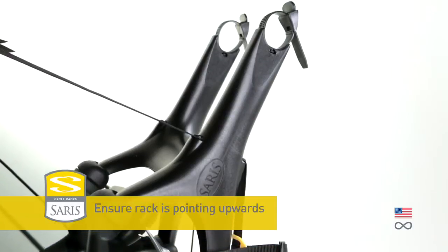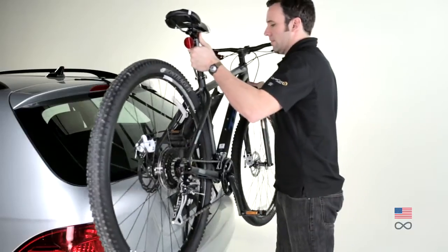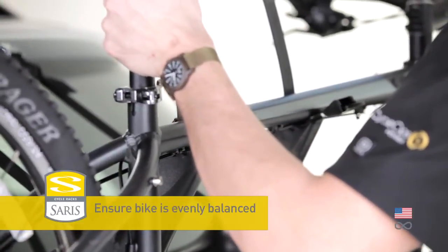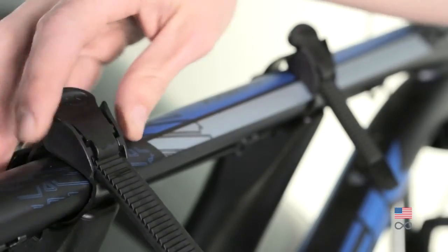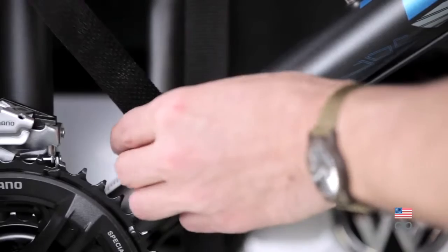Ensure rack is positioned so it is pointing upwards. Load bike by positioning the top tube so it is balanced between the two arms of the rack. Secure bike using ratchet straps. Secure anti-sway strap.